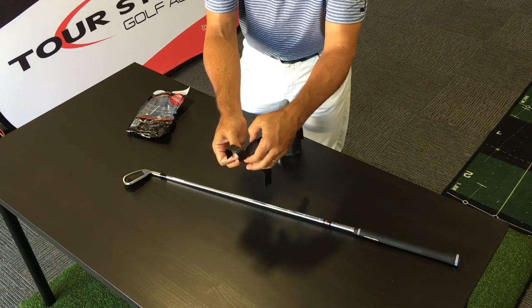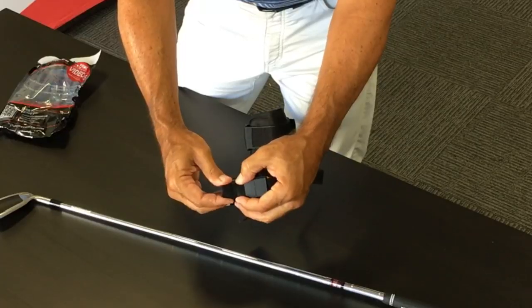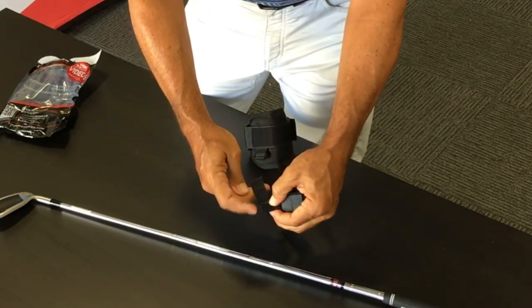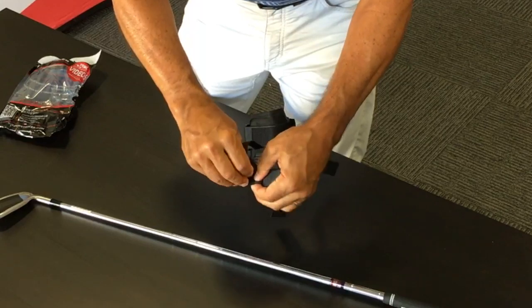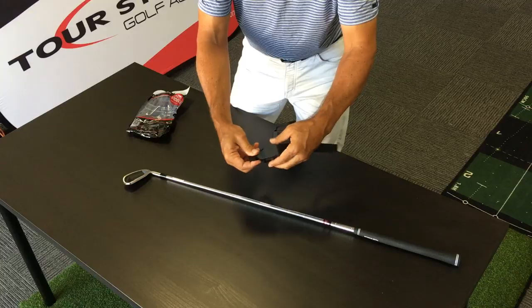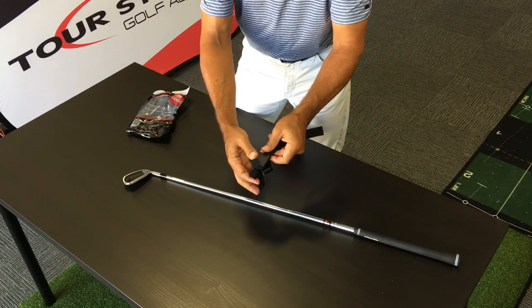Now, just to get this bottom portion seasoned and used to the shape of a golf shaft, squeeze it, fold it into a little bit of a channel, and then wrap that Velcro around for a moment. That will get it used to being in the shape of a golf shaft.